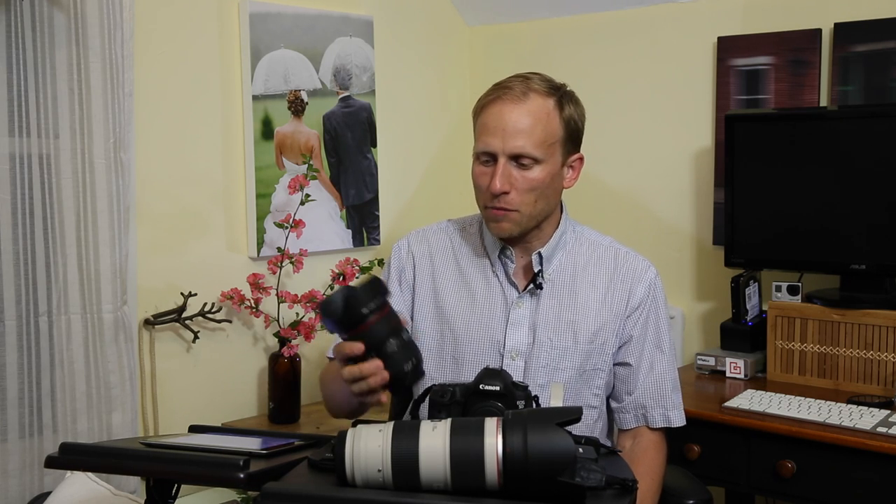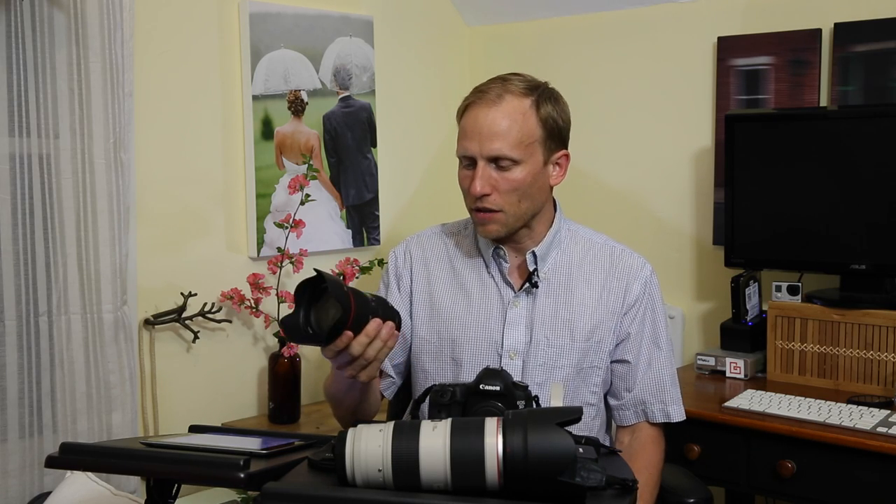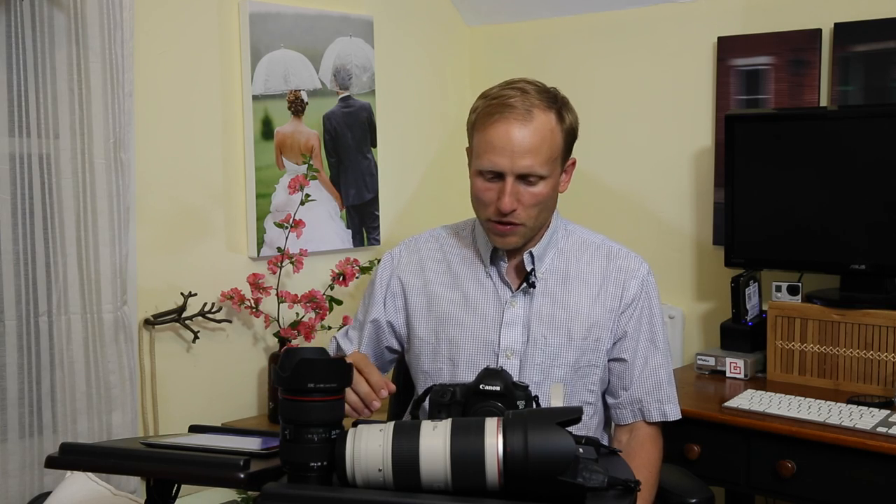So I don't find the lack of IS a big deal - plus it would get heavier. Right now it's a good weight and balances really nicely with the 5D Mark III. There are third-party makers that make image stabilization for 24-70s; I've had really bad experience with those. It's just a great lens, and it's also the lens I use along with the 5D Mark III to shoot all of my review videos, including this one.